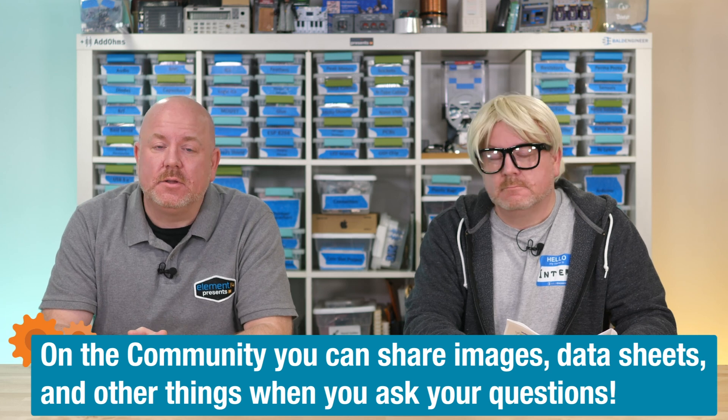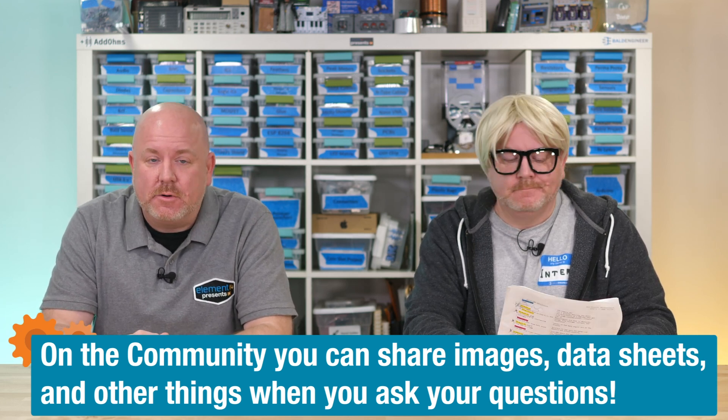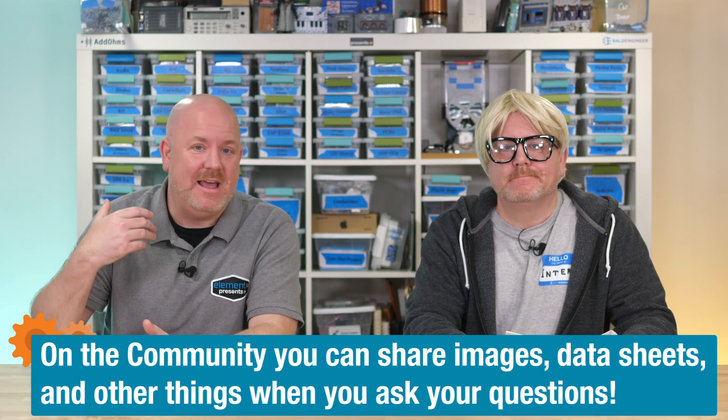So we reviewed capabilities, form factors, pricing, and even touched on probes. Head over to the Element 14 community — I put together a long list of previous videos, community content related to DMMs, and links to the products shown in this video. That is the best place to ask me questions, because I get notified and can answer them, sometimes with pictures.